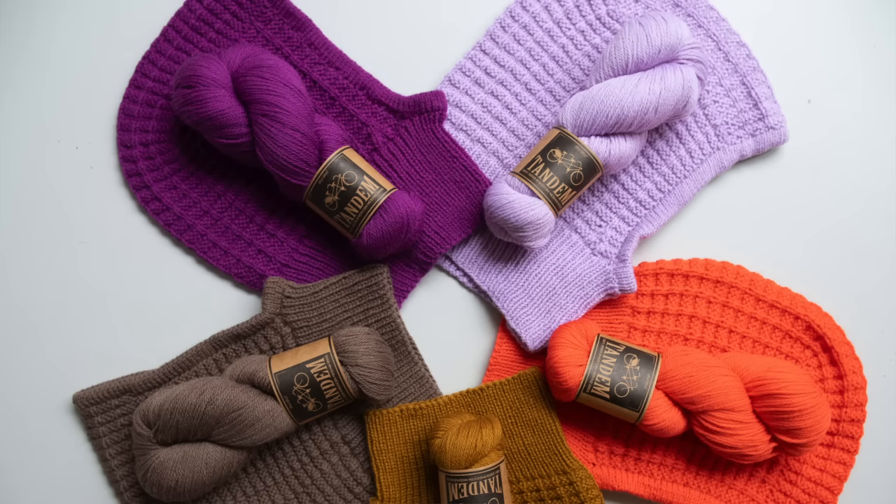Are you ready for a cozy new accessory for you brioche lovers? This one uses only one skein of each color, and it's continuing my balaclava obsession. I came out with the Wooly Waffle Balaclava earlier this year, and I had to brioche-ify it. So this is the Brio-clava, the brioche balaclava.